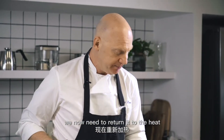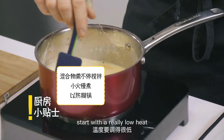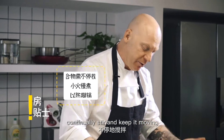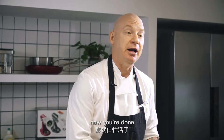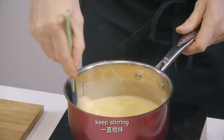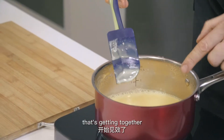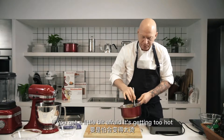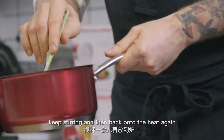We now need to return it to the heat. If you don't have a lot of experience with this, start with a really low heat, continually stir, and keep it moving. Never let it boil — if you let this mixture boil, you're done. This will turn into scrambled eggs. Keep stirring, get those edges around. It's getting together really nicely. If you get a little bit afraid it's getting too hot, you can just remove the pan, keep stirring, and then back onto the heat again.